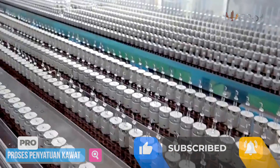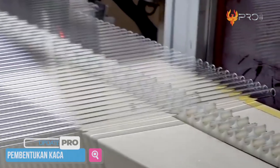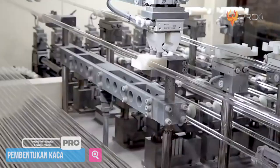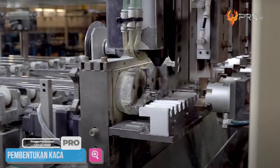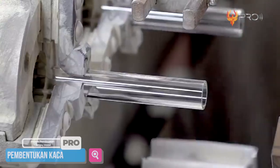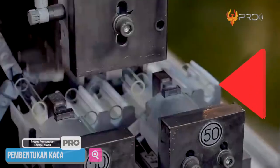Setelah bagian ini selesai, baru melangkah ke tahap pembentukan kaca. Kaca bohlam yang akan digunakan sebagai pelindung filament wolfram terbuat dari bahan kaca bening. Awalnya, kaca bening ini berbentuk silinder kecil yang cukup panjang. Untuk memasangnya menjadi lampu, silinder panjang ini akan dipotong menjadi kecil-kecil terlebih dahulu sesuai ukuran filament wolfram menggunakan mesin. Karena terbuat dari kaca, mesin pemotongnya menggunakan teknologi laser, memotongnya menggunakan api yang super panas agar hasil potongannya mulus.